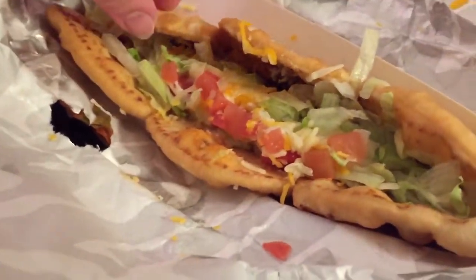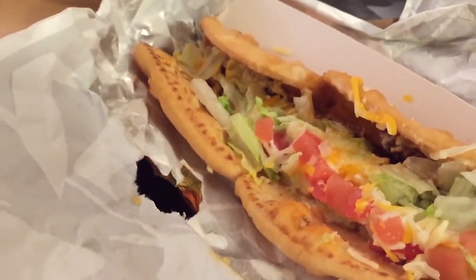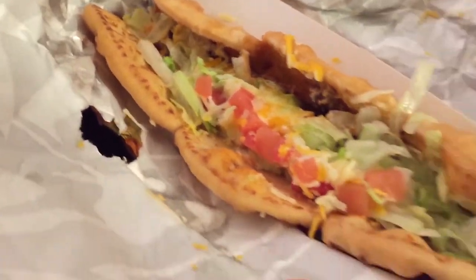It basically looks like a freaking sub. You got the lettuce, tomato, and all the goodness that comes in each three. Here is the meat and all of that, guys. A lot going on with this.